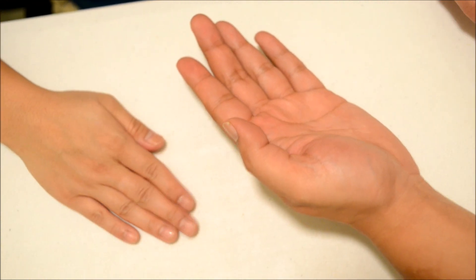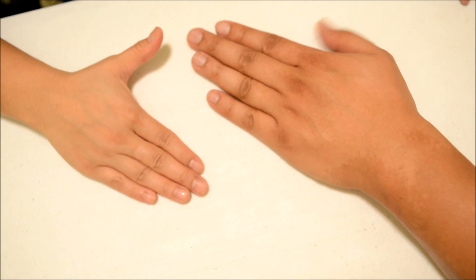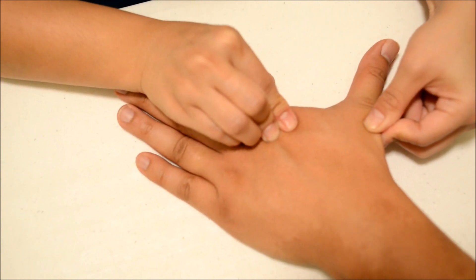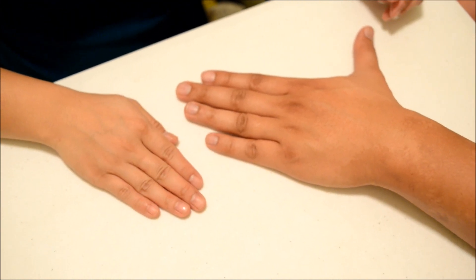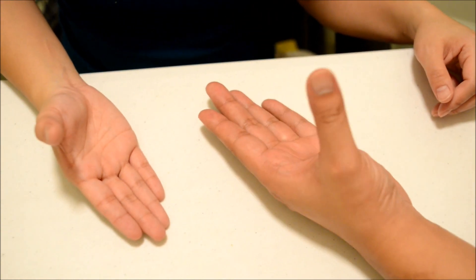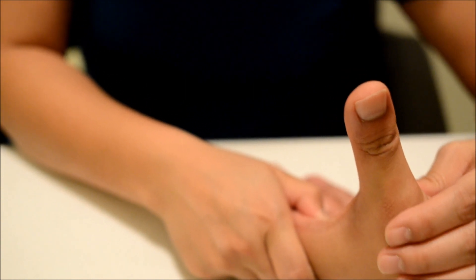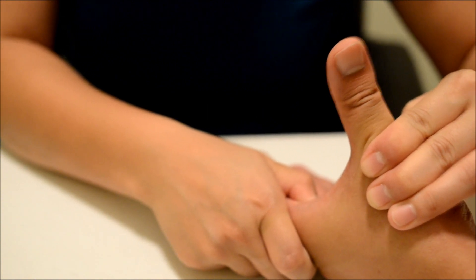Now I want you to put your palm down and bring your thumb out. I want you to hold it there and don't let me move you. Good. Can I have you palm up for me? And then bring your thumb out. I want you to hold it there and don't let me move you. Okay, good.